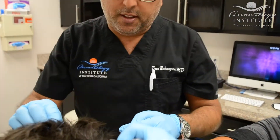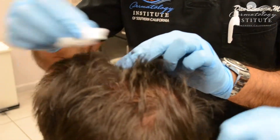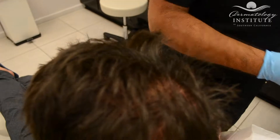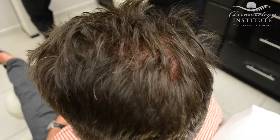Sometimes patients like to ice afterwards if they need to, but most of our patients don't need to ice. And as you can see, there's no bleeding at all. The patient's done well. Our patients enjoy the fact that they can return to work the same day after the treatment is completed.